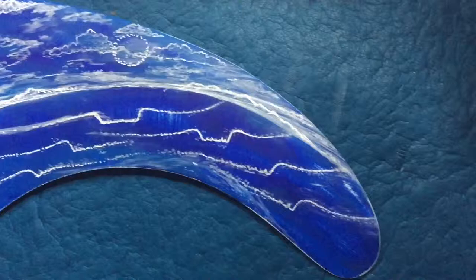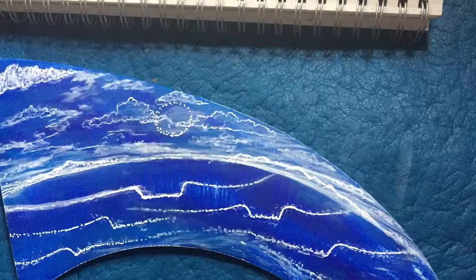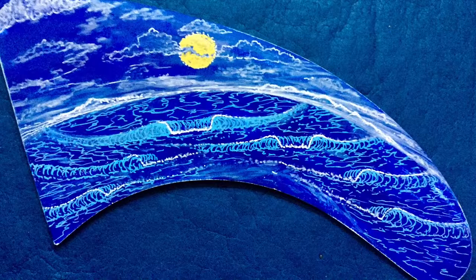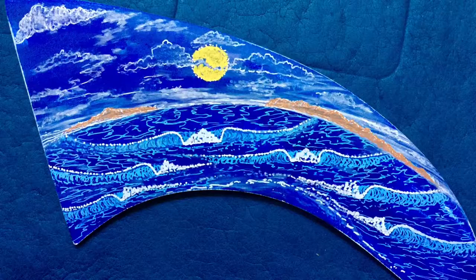Now time for color. I added more cloud outlines, the sun, the blue in the waves and the water all the way to the horizon. Now I'm going to add a little color into the islands — Catalina and San Clemente — and highlighted the white water in the outline. The painting is coming to life.